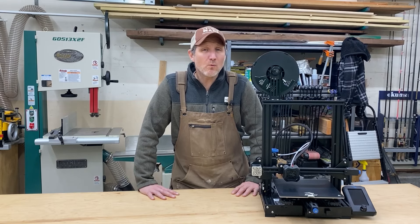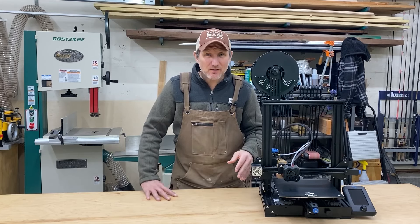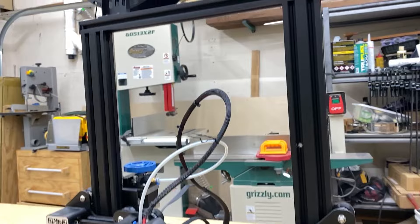What's up everybody? If you are a woodworker, a metal worker, if you have a workshop and you just like to make stuff, you need to add a 3D printer to your arsenal of tools. Let me tell you why.